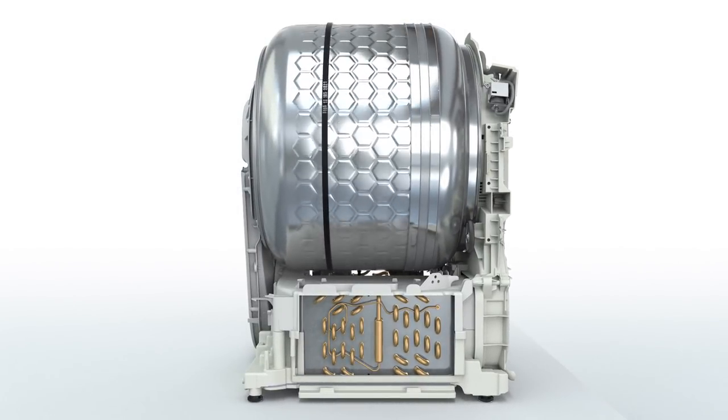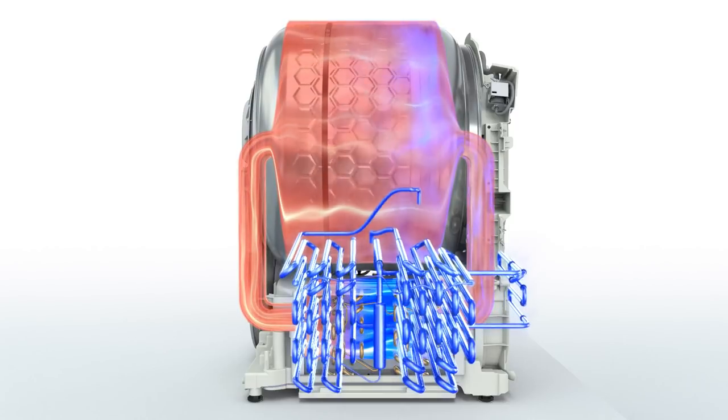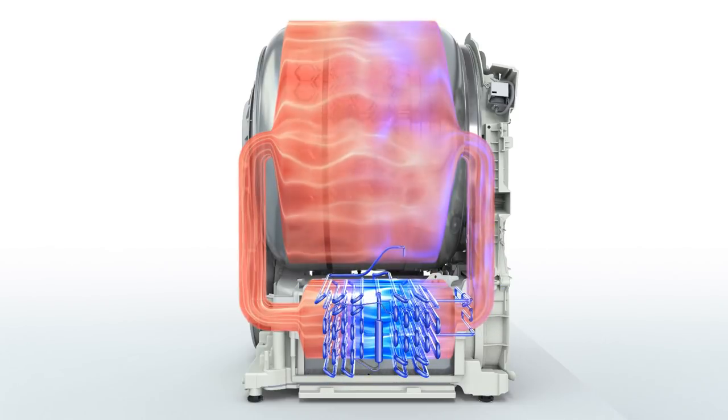Heat pump dryers operate on the basis of two circuits: an air circuit for drying laundry, and a closed coolant circuit to extract heat from process air.